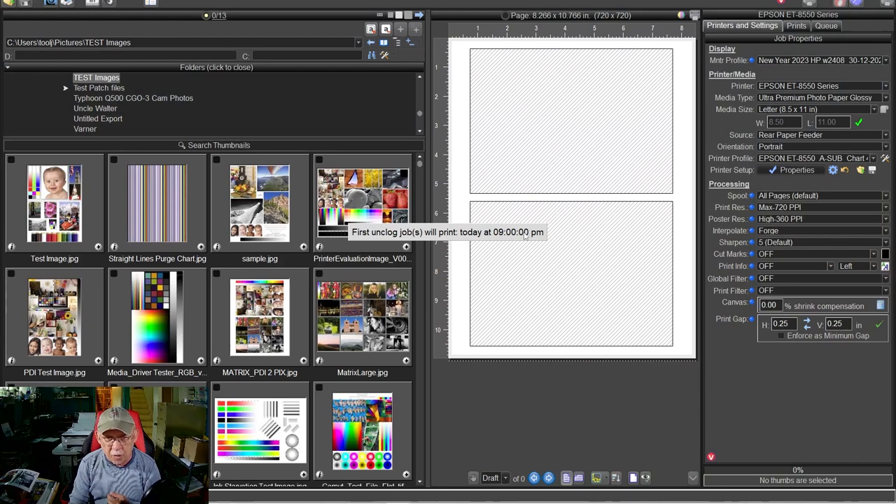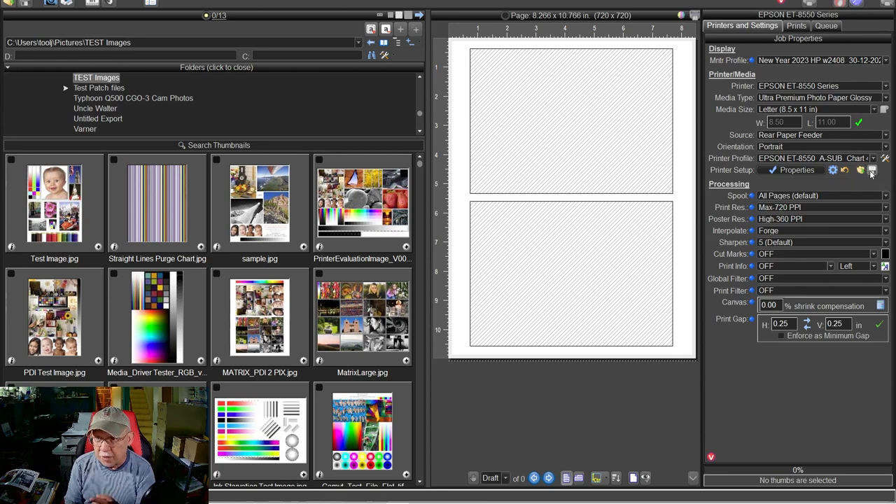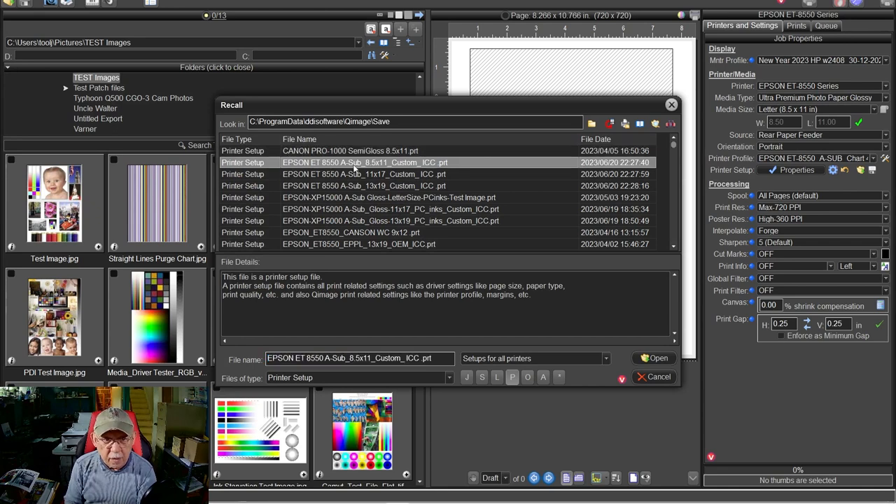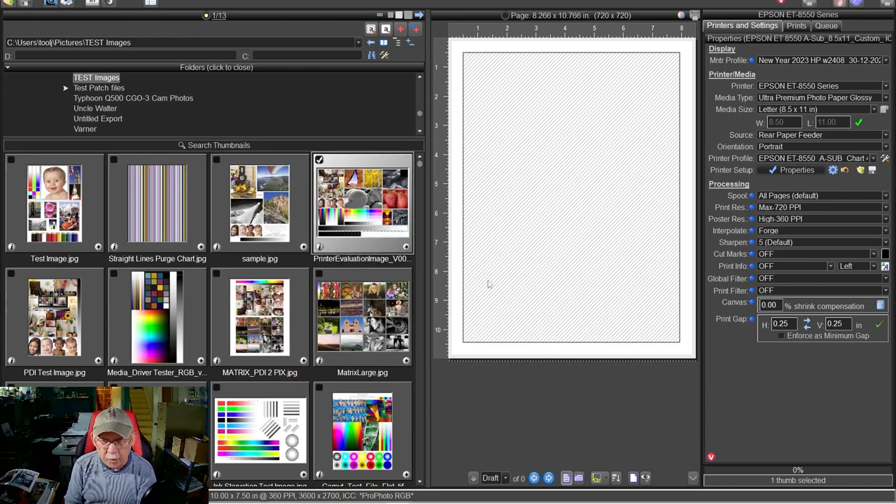Let's click over to the screen, go into QImage, and proceed. I have 17 printers now. There's a clog job tonight at 9 PM — certain printers are scheduled to print unclog tools to keep them happy. Now, I originally set up QImage with a certain set of values or settings. To do this all you have to do is click that little save button and whatever settings you have prepared will be saved. Let's go to my 8550, sub paper, 8.5×11, customize ICC profile.